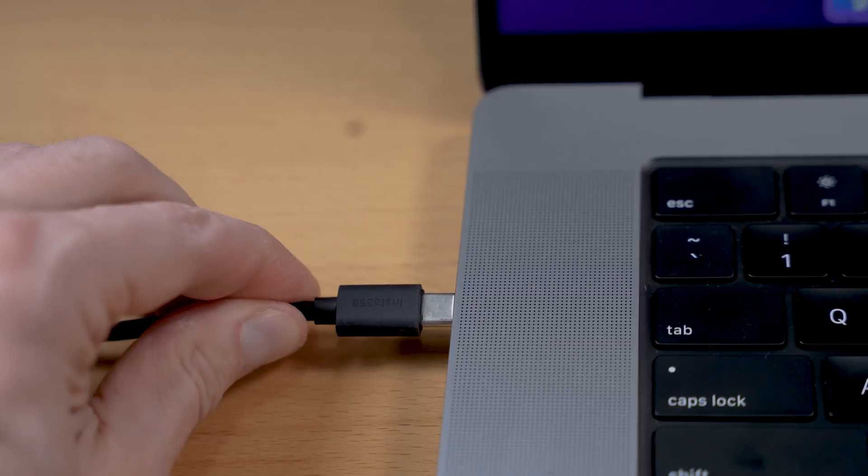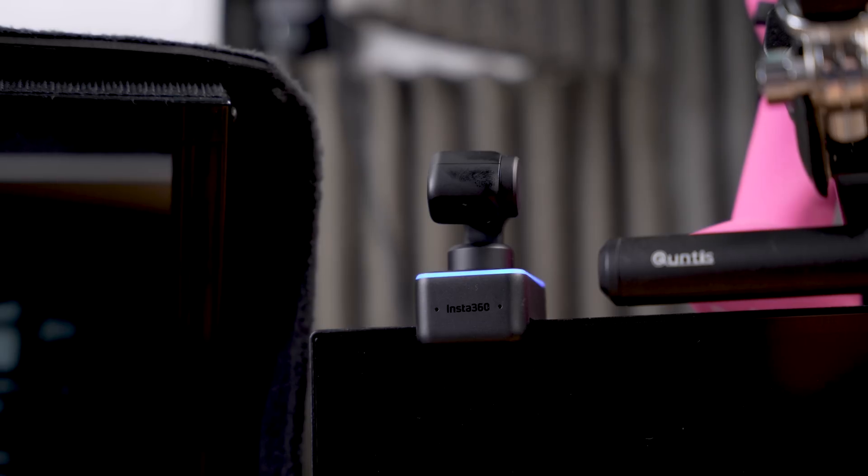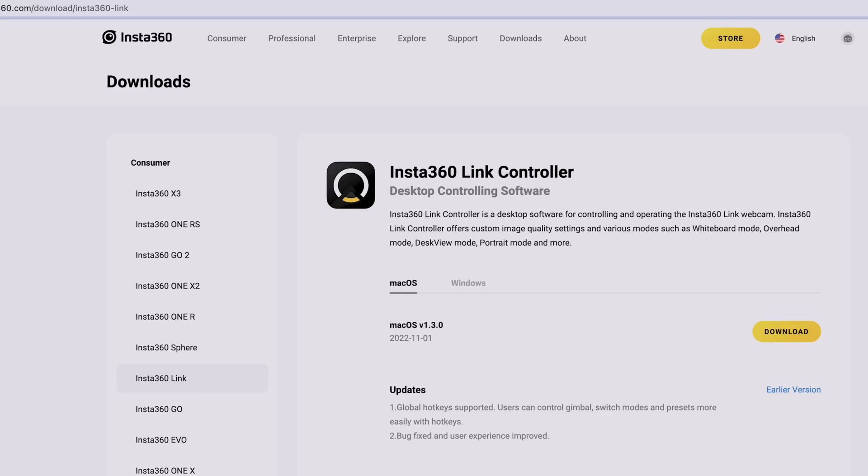When I first unpacked it, I just plugged it into my computer and it instantly worked. There is no software setup required for this thing. It just works out of the box like any plug-and-play camera. All the AI stuff is actually built right into the firmware — the software that runs on board on the camera itself. But you could get the software control for it.